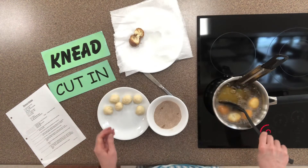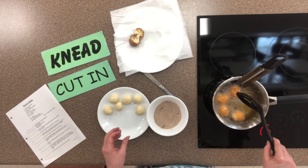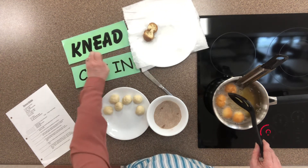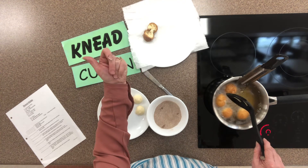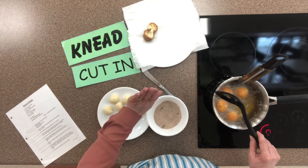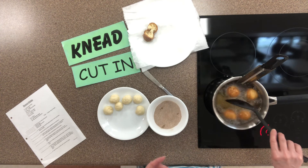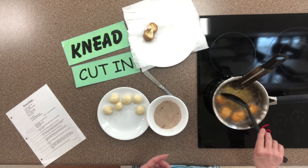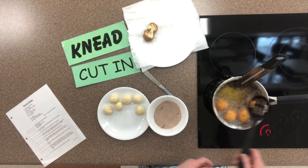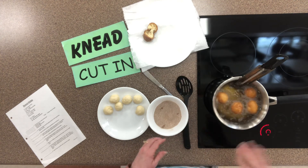I'm going to get back to this, finish cooking them, and then I'll share them — I will! Enjoy these doughnut holes and remember: you now know how to do it — palm of your hand, push, turn, rotate, fold, push, rotate, fold, push and cut in — that's what you're working with with your pastry blender. One last thing: if you notice your temperature is getting above 350, pull it off the heat, then put it back on as it starts to drop and get it back up to 350. Enjoy!